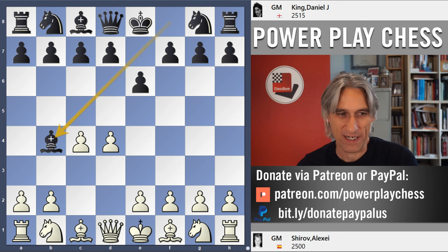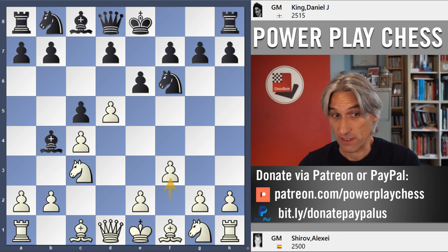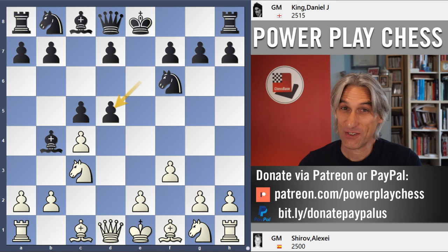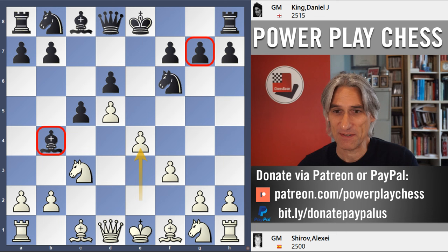Alexei Shirov with white. He's played d4 and I've played this tricky little system with bishop b4 check. I rather like this. There are some funny quirks about it, but actually we transpose quite quickly into a variation of the Nimzo-Indian, and then f3. So we're back in an f3 variation of the Nimzo-Indian, which is a very sharp variation. You can see it's a curious mixture of the Nimzo and the Benoni as well, with typical Benoni pawn structure but with this bishop on b4 instead of on g7.